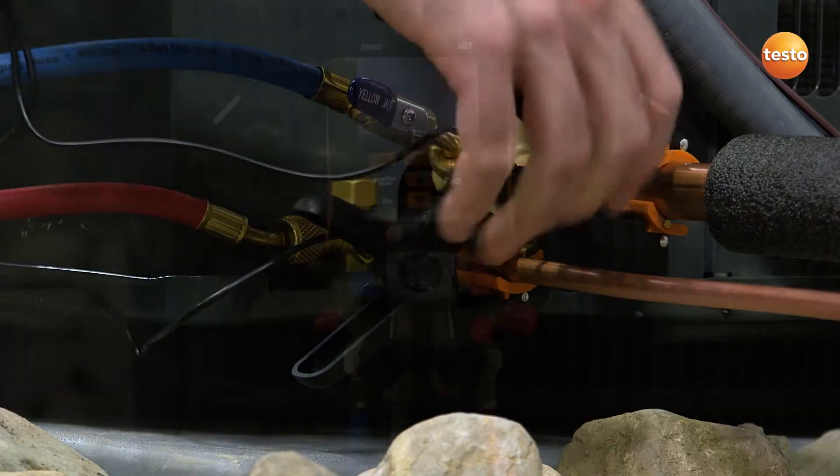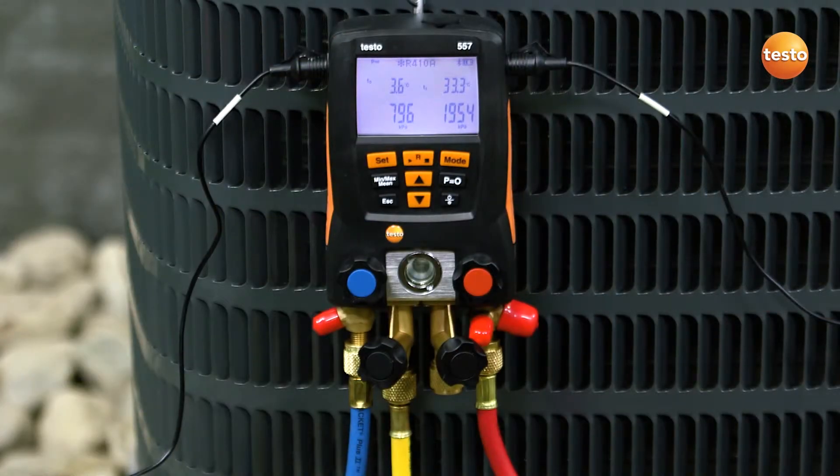After connecting to the system, the 557 instantly begins to calculate evaporation and condensation temperatures, as well as superheat and subcool measurements.